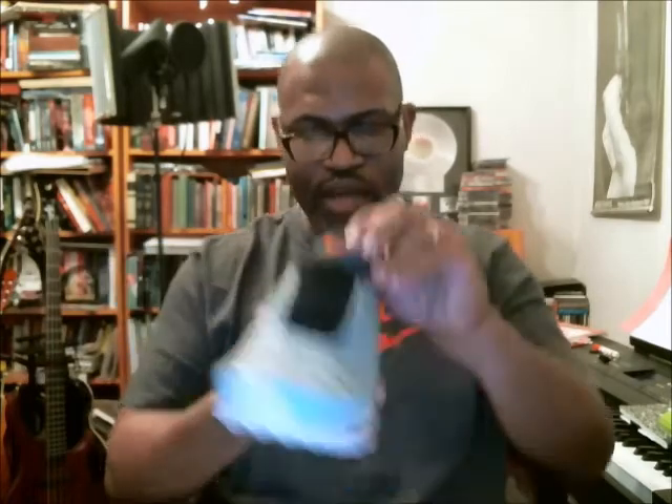Inside of the shoe and the tongue going up — it's black inside of the shoe, the lining is black. And the Nike Air on the inside is this kind of hot pink or coral colorway.